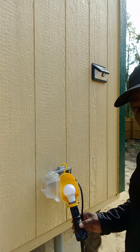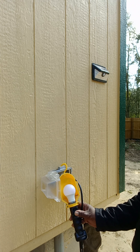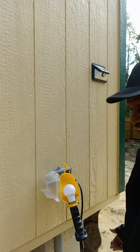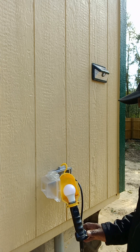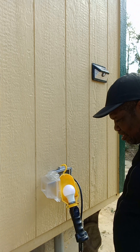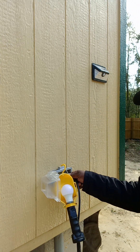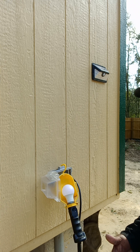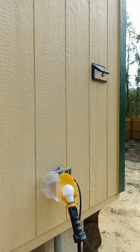Moment of truth, guys — the moment of truth. There's no light. Did I turn the right breaker on? Maybe not. This house is not complete as yet, so I probably turned the wrong breaker. I'll have to go and check another breaker. Thank you, guys.